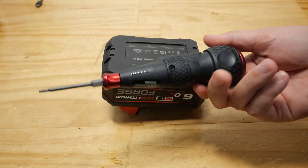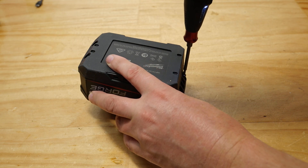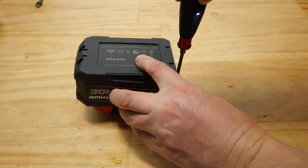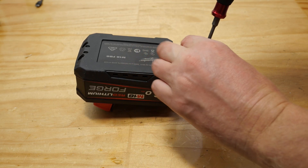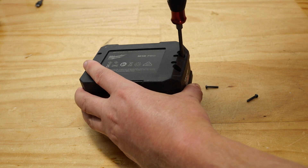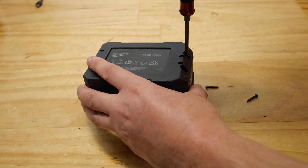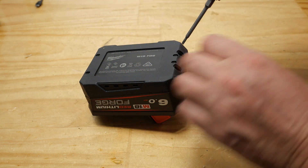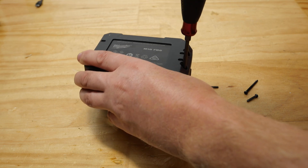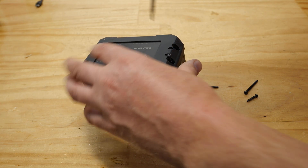I'm also going to be testing today this Vassol electric screwdriver. I'm using a T9 security Torx bit here. A bit tight there - I'll loosen it off with a screwdriver and then undo it. It's quite a cool little screwdriver thing. That one's a bit tight too. You can use it like a normal screwdriver which is nice. Once you've loosened it, just zap it out.